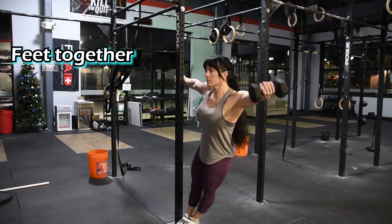Lower the weight back to the point you just lose tension on the shoulder muscle. Repeat for the prescribed number of reps.